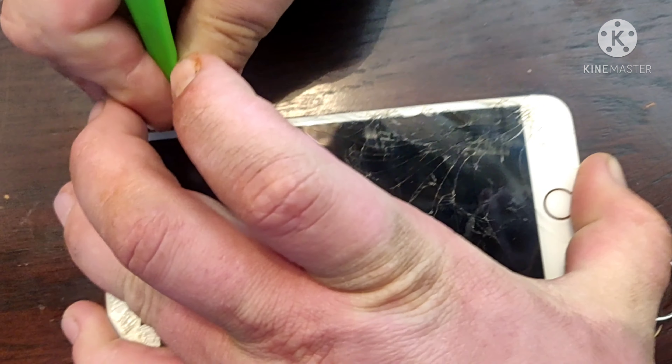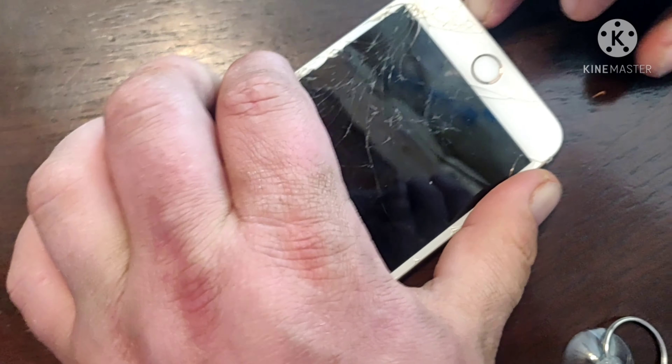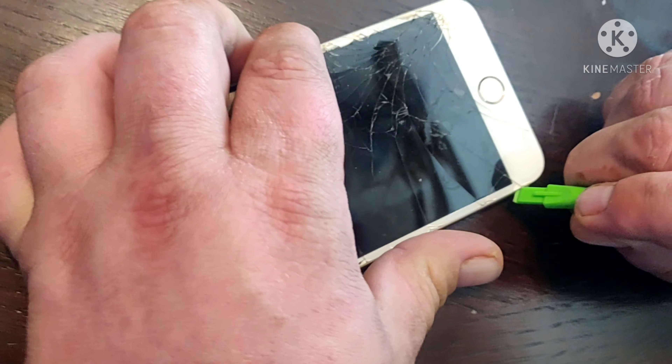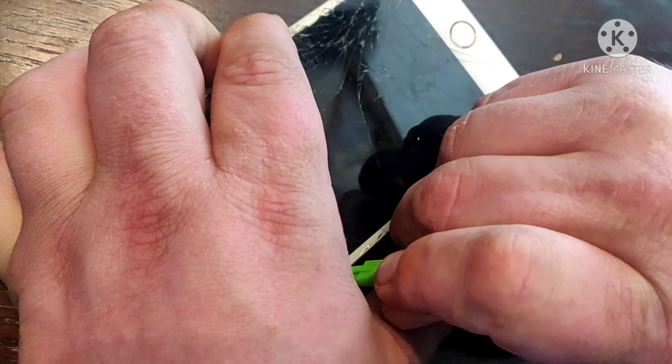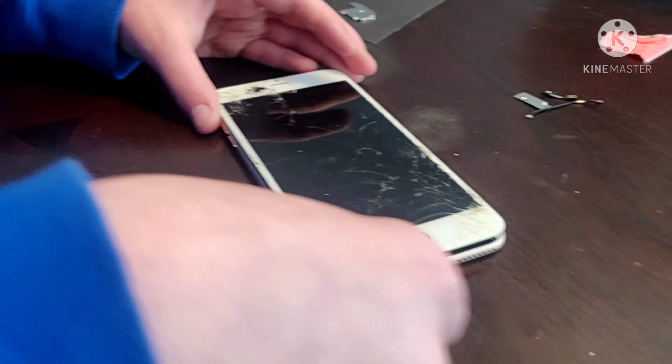Once it snaps here, you know you're in good position. That second belt snap now — you want to, so let me take this off. Let's get the second belt snap.